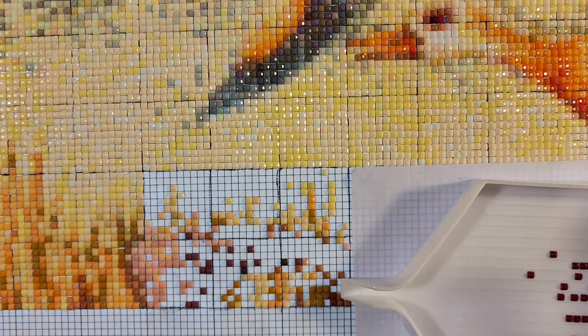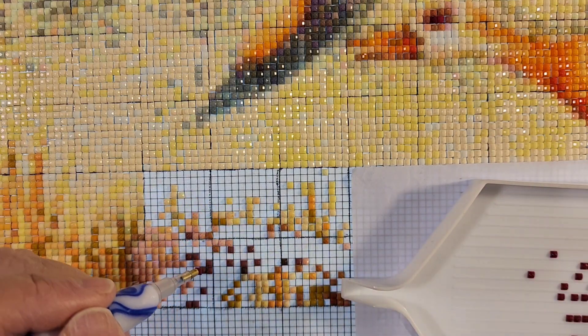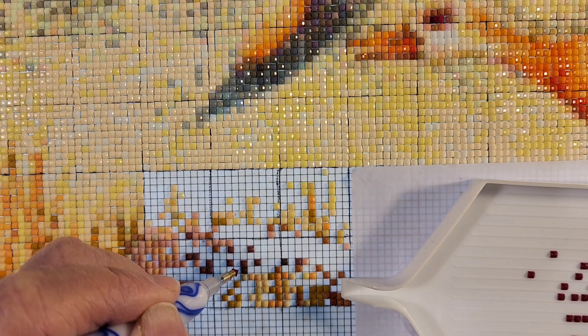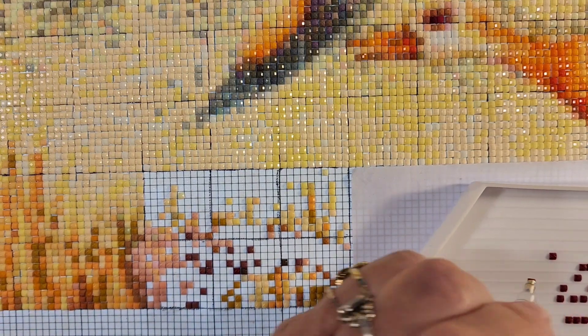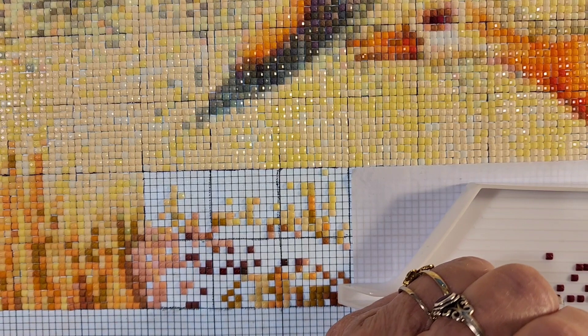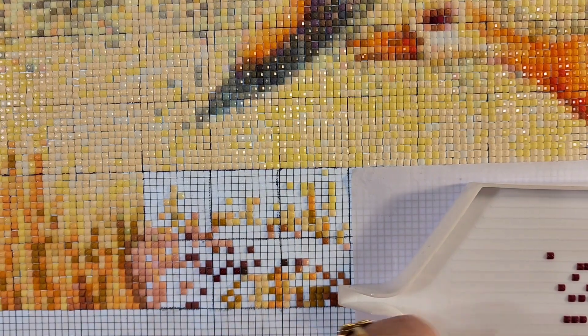And then I've been working on my diamond painting. I've been able to get quite a bit done on this with Hayden here, because she uses my phone and I come in my craft room and diamond paint. Works out perfect. It's quiet time.